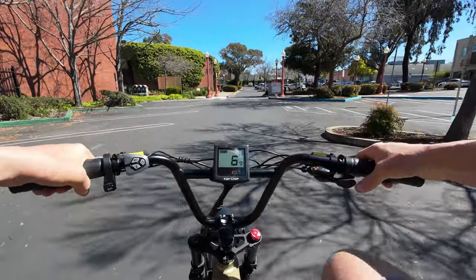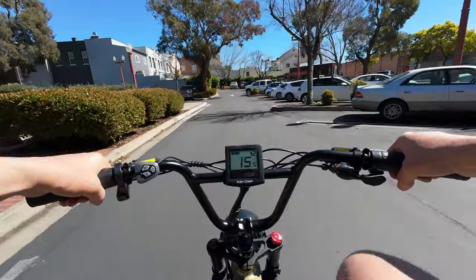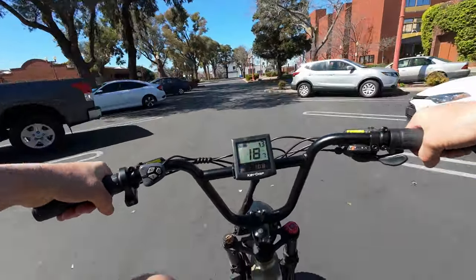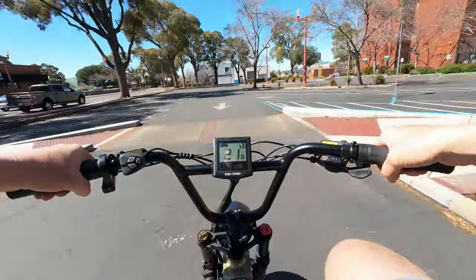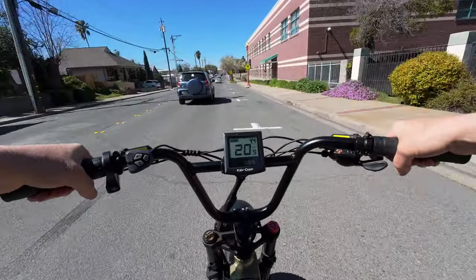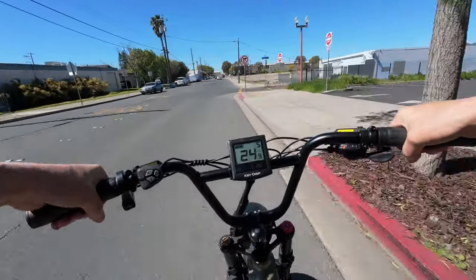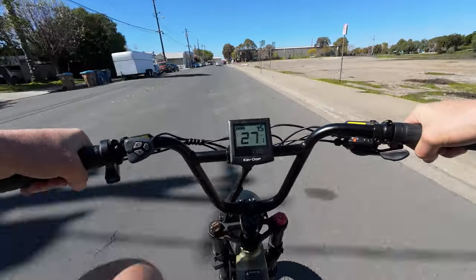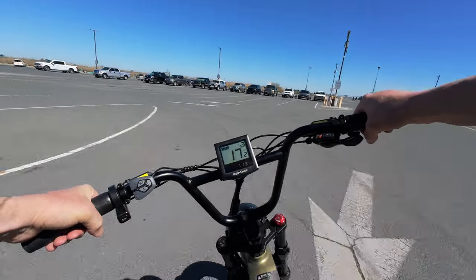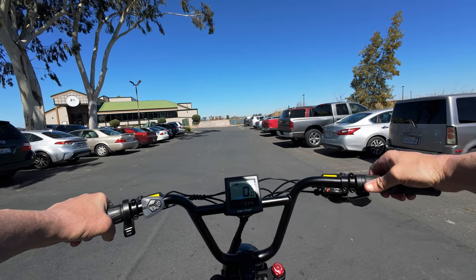Pedal assist 1 goes up to about 10 miles per hour, pedal assist 2 gives assistance up to 16, pedal assist 3 cuts off around 21, pedal assist 4 goes up to 25, and pedal assist 5 goes all the way to max speed — about 28 mph. There can be quite a discrepancy in how responsive cadence sensors are, and this one's not bad — it kicks in fairly quick. The throttle gives a nice steady delivery of power so it doesn't blow you away off the line.